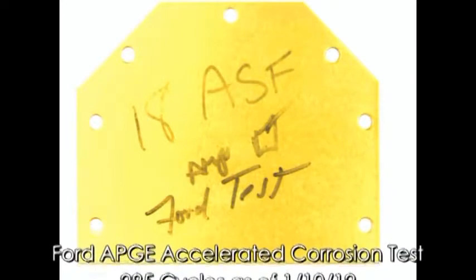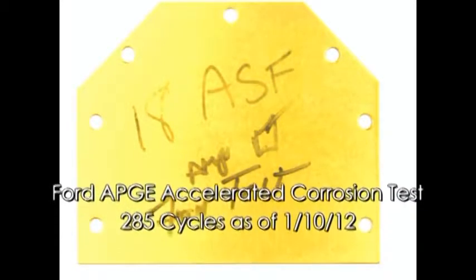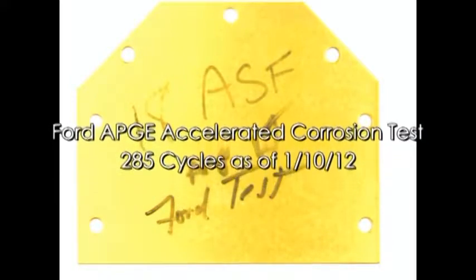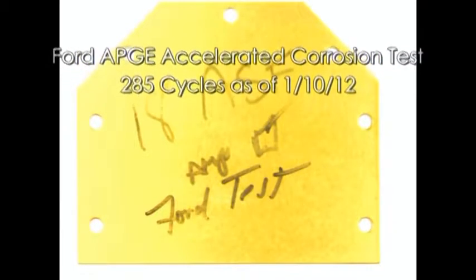In addition to salt spray, a plate of 6061 aluminum treated with Type 2 Diamondize was tested with the Ford APGE corrosion test. 60 cycles are required to pass this test. This plate survived and exceeded 285 cycles with no corrosion.